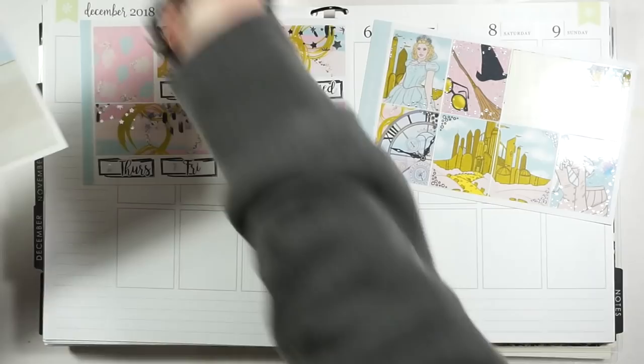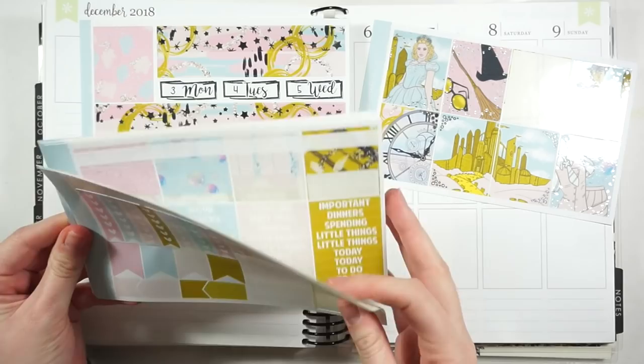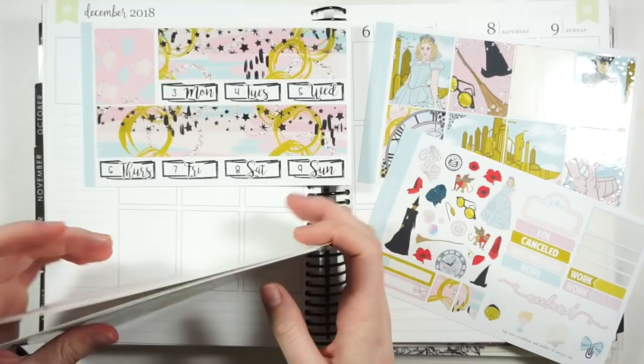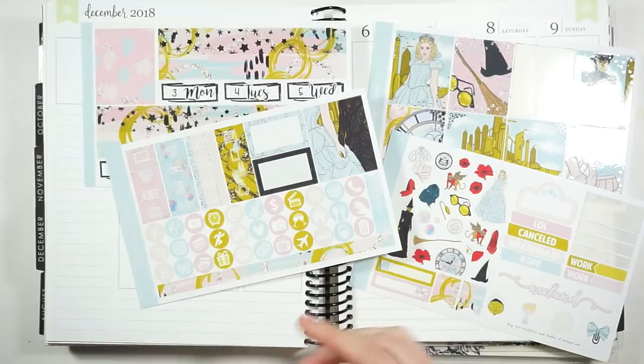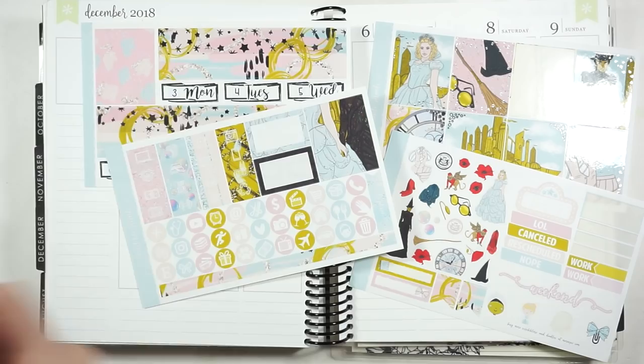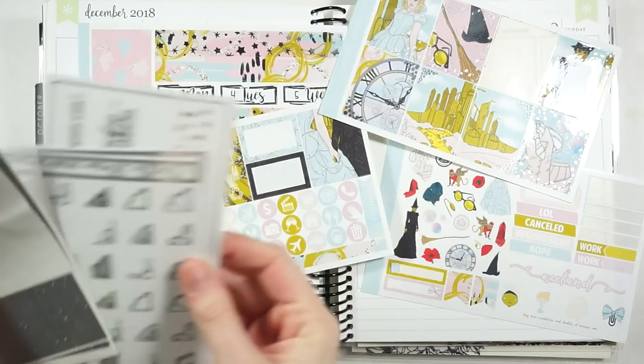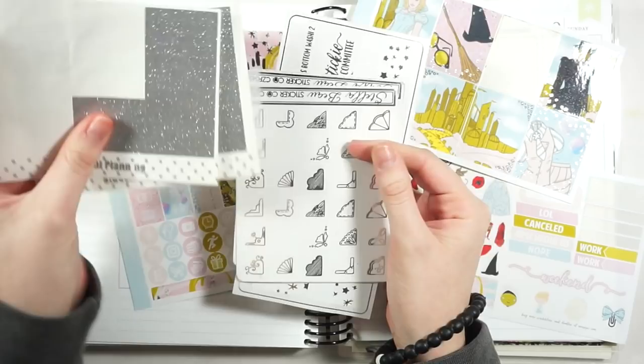I went ahead and put in some overlays and all that good stuff. It's like an ultimate exclusive kit, so there are all the pages, the heart check boxes, and all that stuff. These are the overlays I use — the Scribble Prince Co overlays in the twinkle overlay type in silver, and then I'm using these Stella Bow real glitter headers in silver, plus some Stella Bow photo corners.